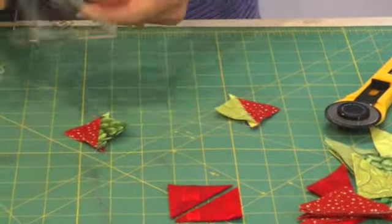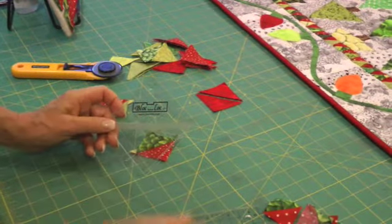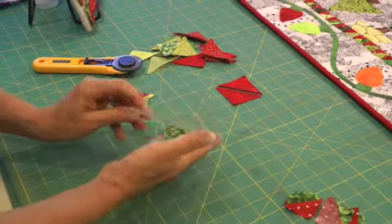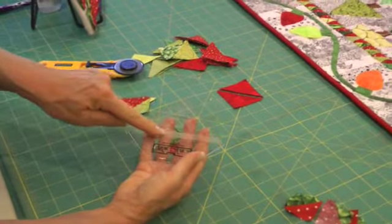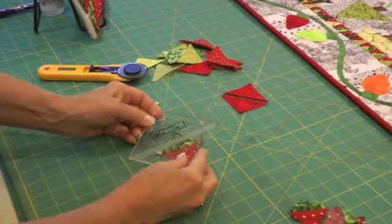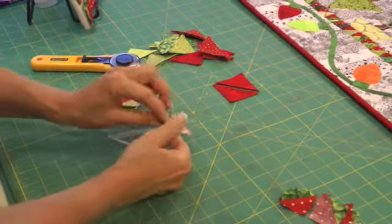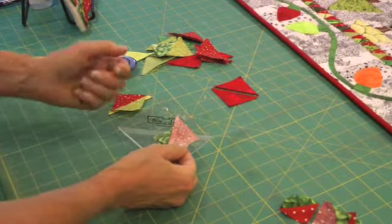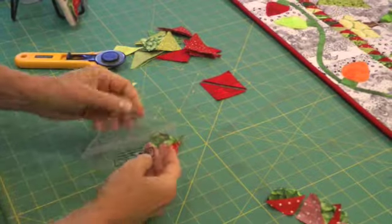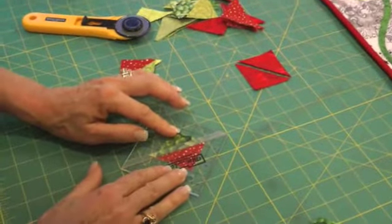I want to show you how cool this little tool is called Block Lock. For half square triangles, the Block Lock comes in various square sizes, little ones to big ones. What sets it apart is that on the back there's this carved-out groove in the plastic, and what it does is it locks the block in place when you go and square it up. When using the Block Lock, you want to make sure that you press your seams in one direction, unlike the Marsha McCloskey way. So you take your little square, put it down, take the Block Lock, and it literally locks into place — super awesome.